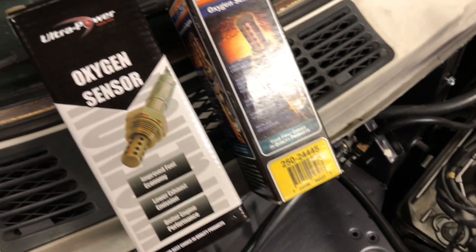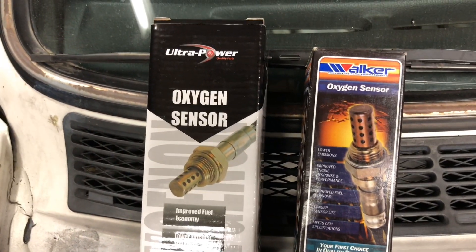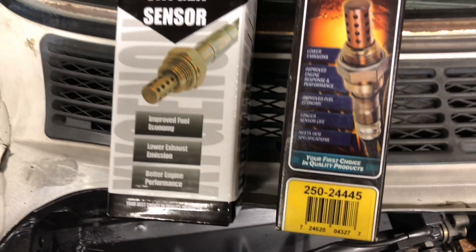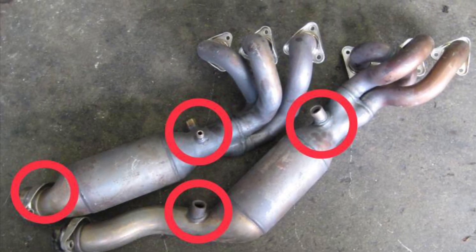In this episode we will be talking about oxygen sensors and how they play a role in the exhaust system. What they do is they measure the amount of oxygen levels in the exhaust, and they send that information to the computer, and the computer will adjust the air and fuel mixture accordingly.